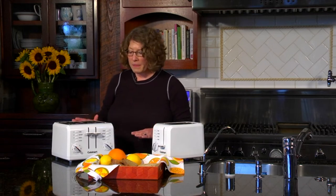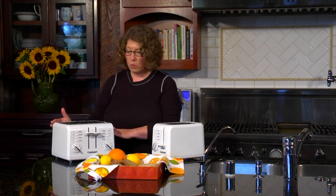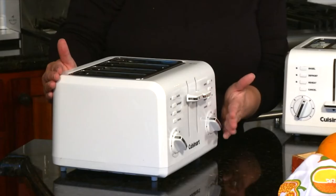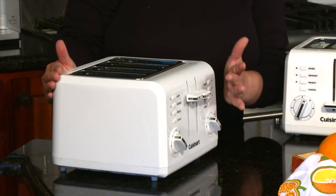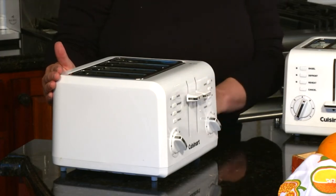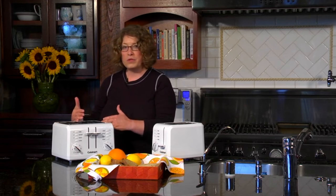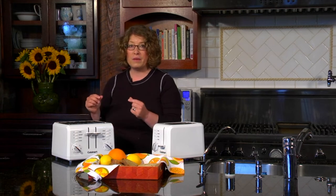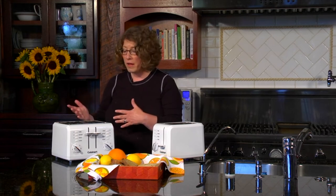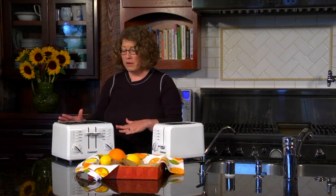This is our four-slice model. The great thing about it is it's actually two independent toasters in one. They each have their own shade control knobs, their own functions, and their own levers. On one side you can toast English muffins, and on the other side you can toast a really thin piece of bread or even a waffle — getting each to the perfect doneness for each person.